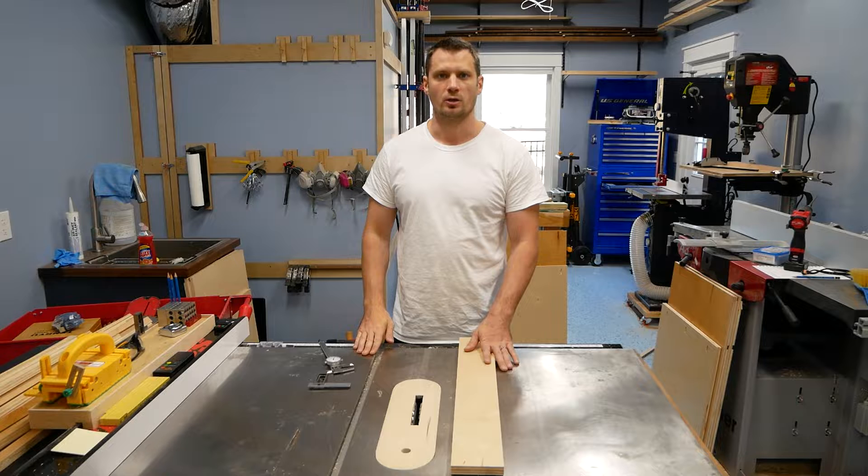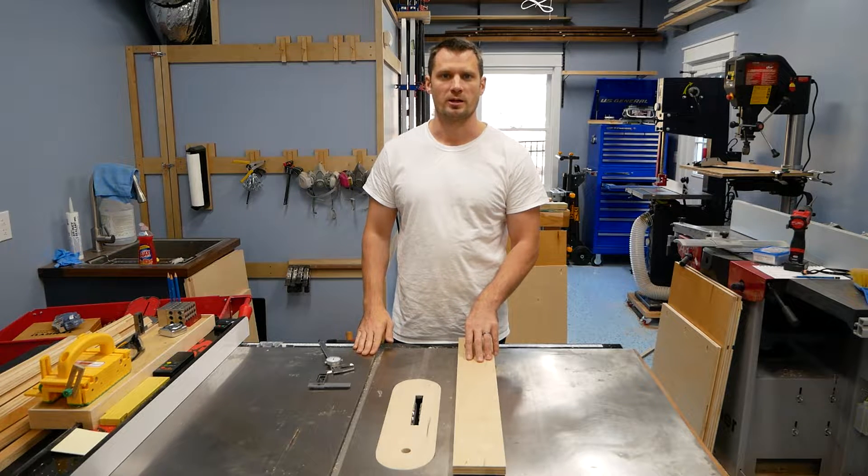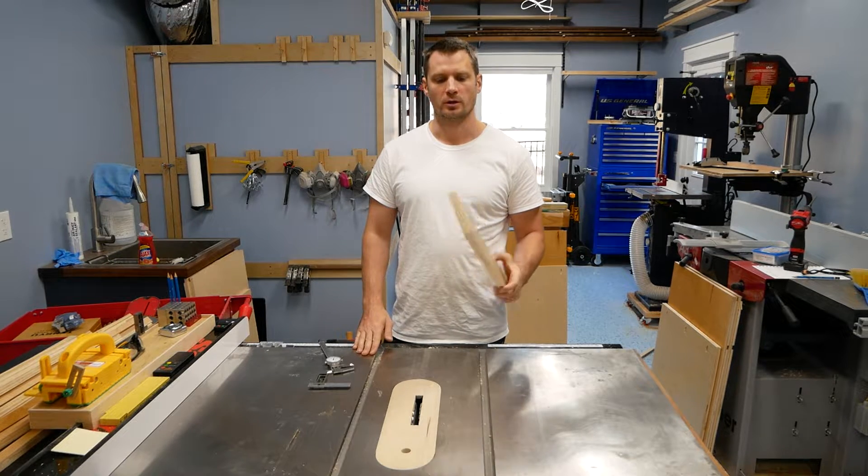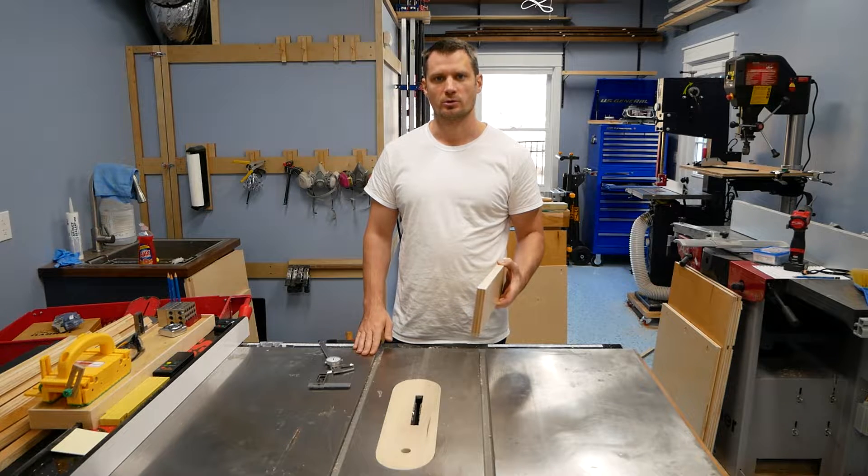I just wanted to make a quick video on how I run my dado depths when I'm doing cabinets or any other kind of dados. A lot of times when you buy plywood — half inch, three quarter inch — it's not actually one half inch or three quarter inches.